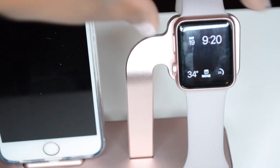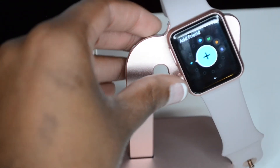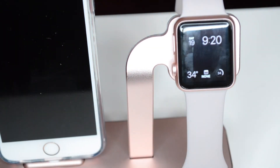If you hold down what they call the digital crown, that's how you can access Siri. The button above the digital crown is how you access your favorites or your most recent contacts that you usually always talk to.